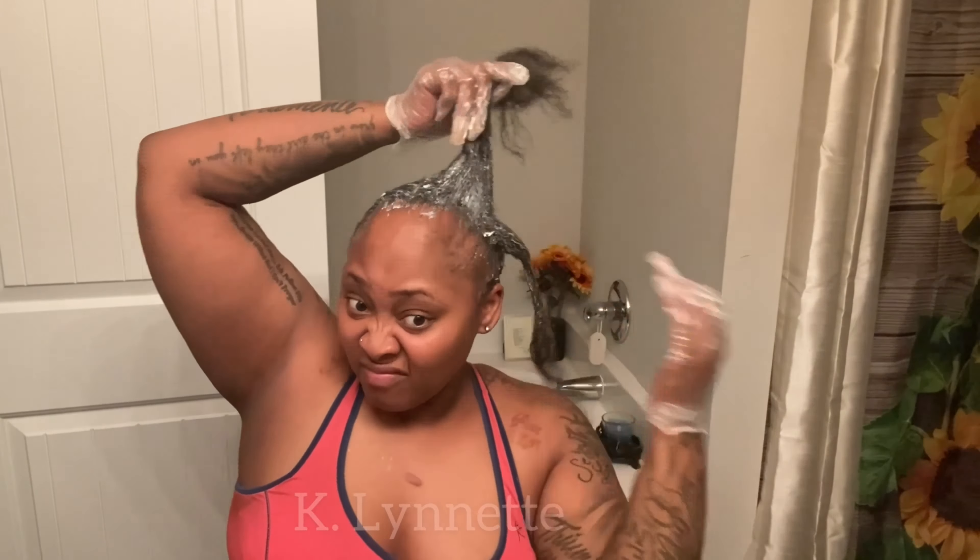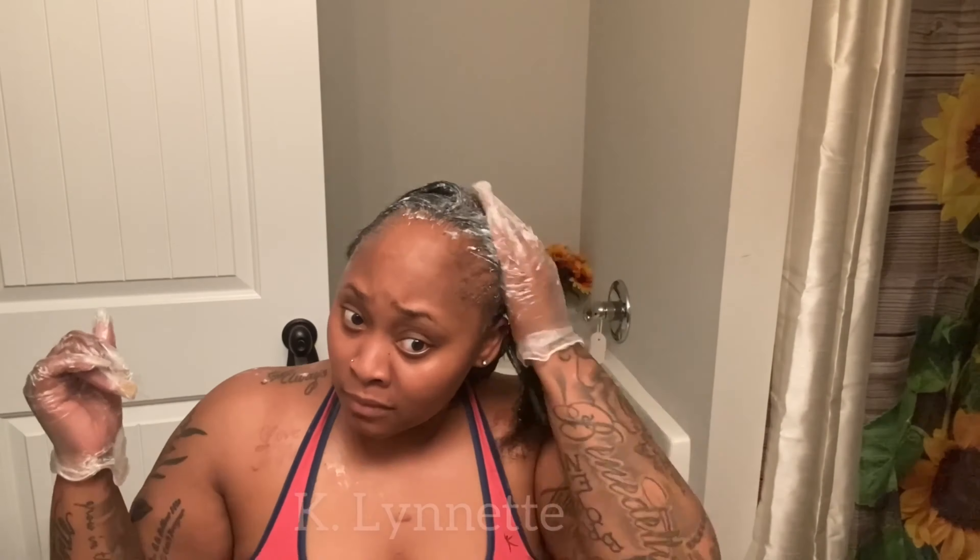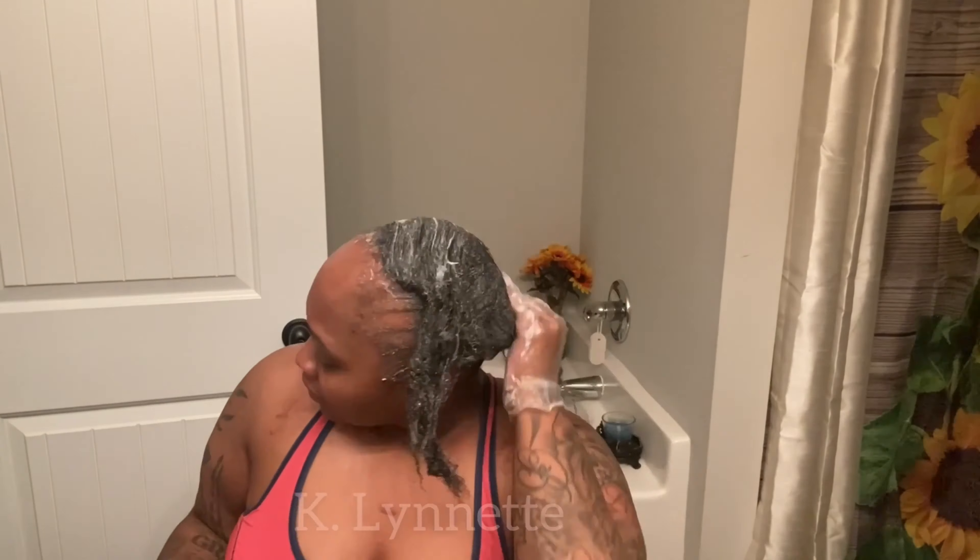What we have here is I'm about to relax my hair, which y'all can see I'm either doing already or have prepped. I did prep my hair the night before — I sectioned it, detangled it, and put grease everywhere. That's how mama used to do it, so that's how I'm doing it. Nothing's been burnt, so that's working fine.